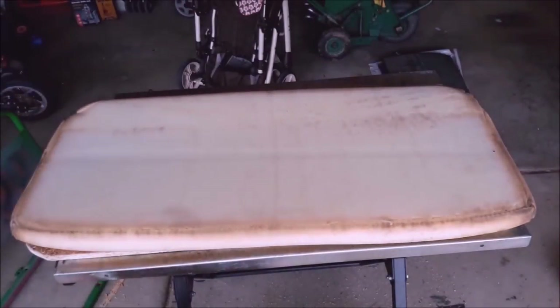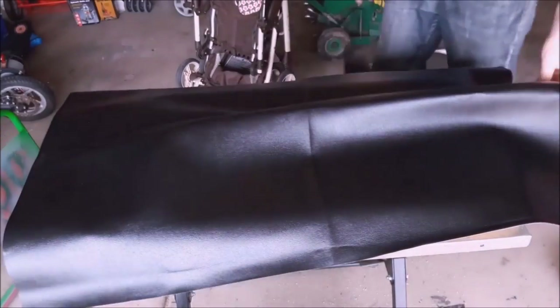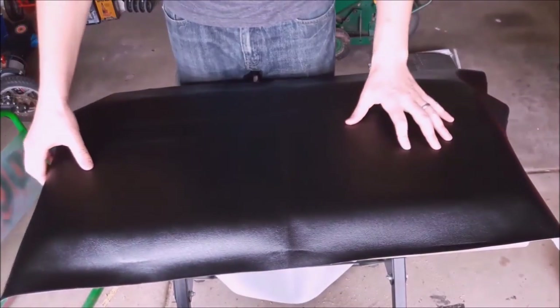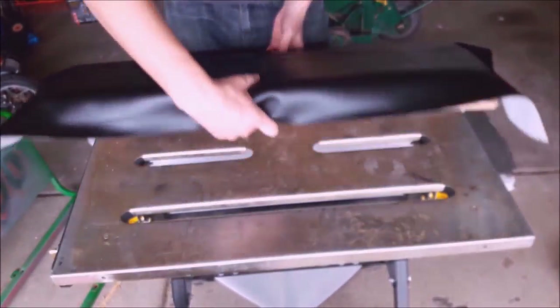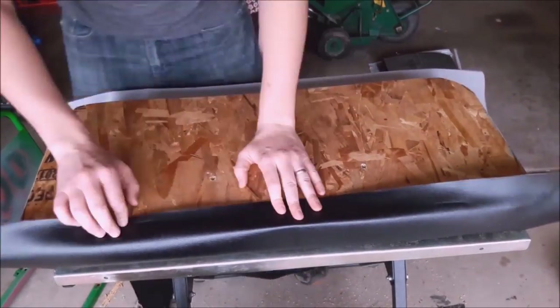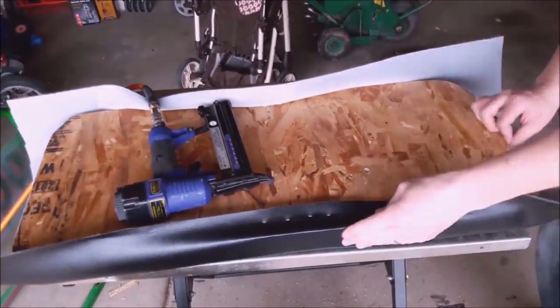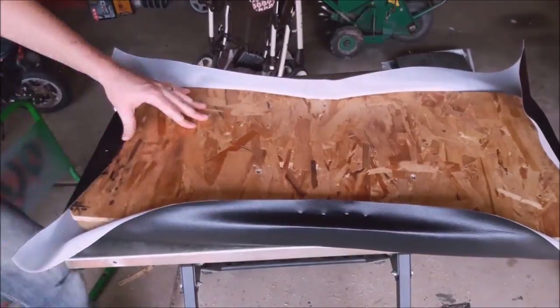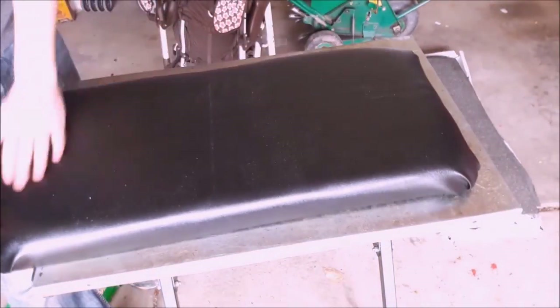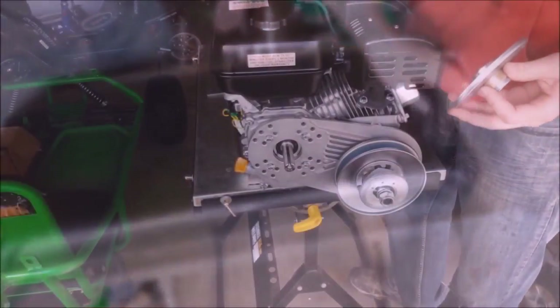I did replace the throttle cable and put a new seat on it. The seat was pretty simple — it's just made with a plywood base. I reused the foam from the existing cart and got some marine grade vinyl for the seat cover. I just cut it out to the form I wanted and stapled it all around — not too bad.